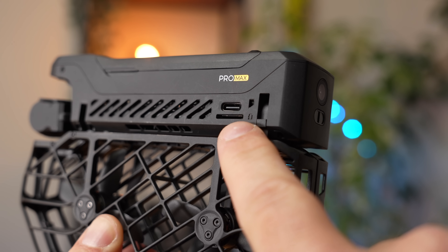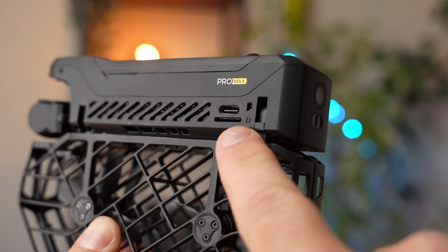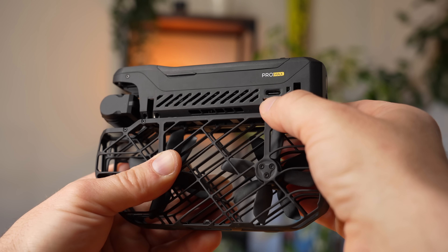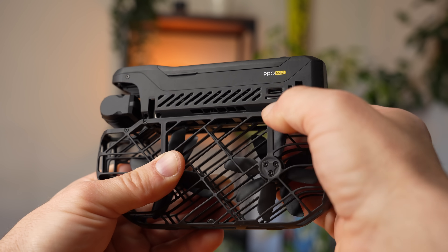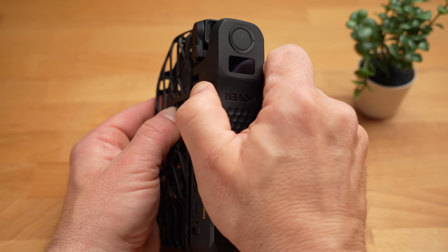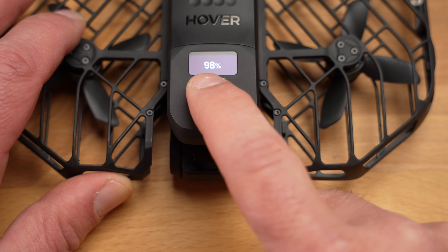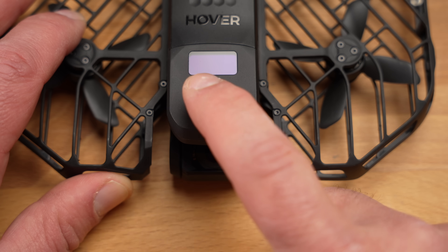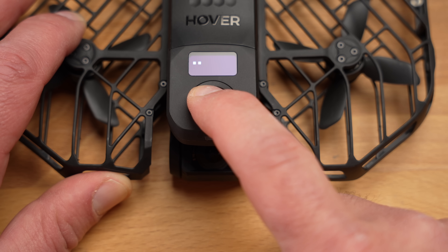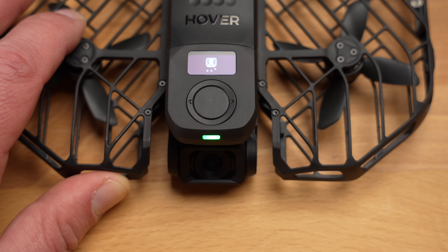The charging port and the slot for a micro SD card are located on the side. The X1 Pro Max comes with 64 GB of internal memory, which is very useful. You can easily remove the battery by gripping both sides and pulling upwards. Operation is very simple as the X1 Pro Max basically only has a single button on the top: a quick press shows the battery indicator, and a long press switches the drone on.